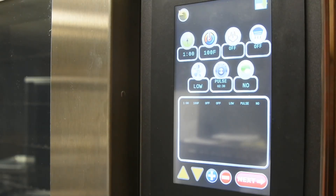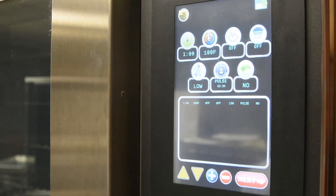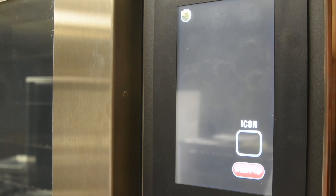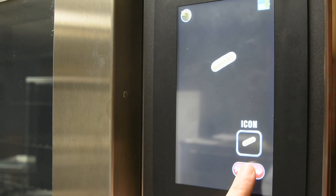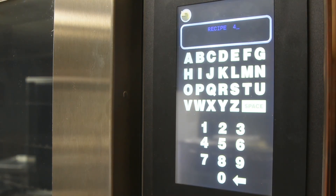To add more stages, select the plus button. To delete a stage, highlight the stage in blue using the up and down arrows and press the minus button. You can edit a stage when it is highlighted in blue. Once you have finished the recipe portion of the program, select Next. Then select the icon to be used for the recipe. Type in the name of the recipe desired and press the save button on the top right corner.